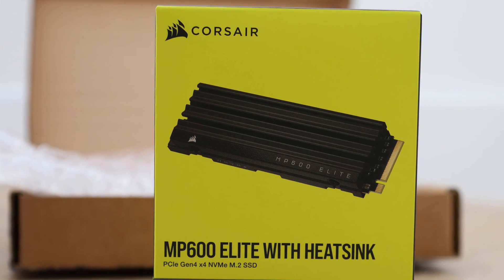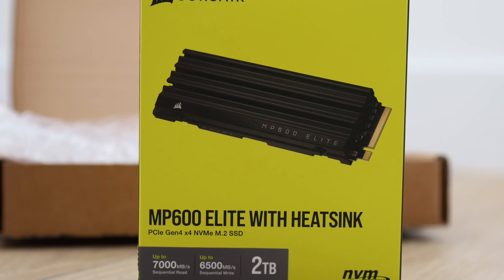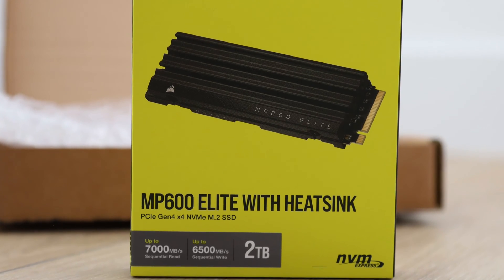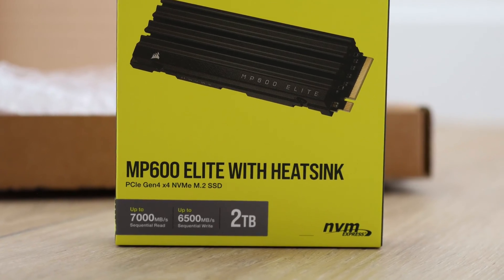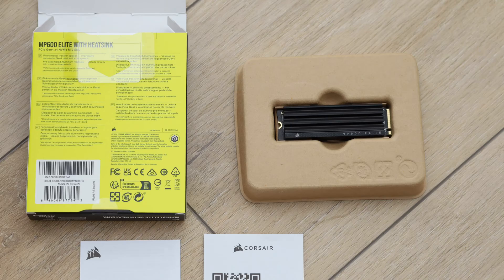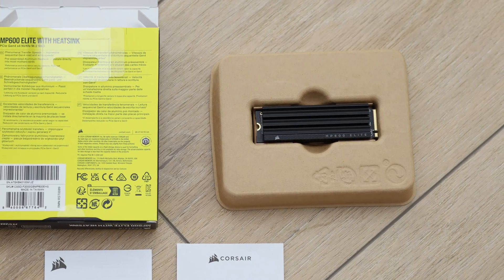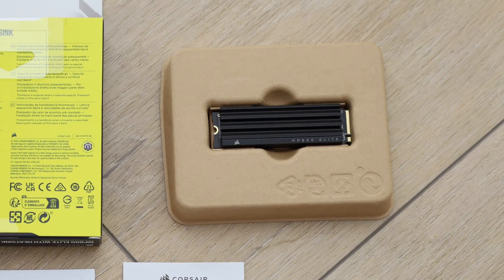Last year, we reviewed the MP600 Core XC 2TB, a budget SSD from Corsair. The MP600 Elite 2TB we are covering today has the same DRAM-less design, but uses a faster FISC controller and is equipped with upgraded flash memory. Were these modifications in the right areas that resulted in significant performance differences?